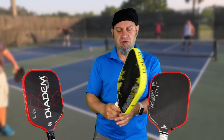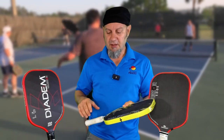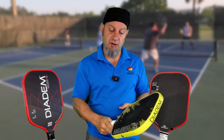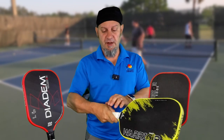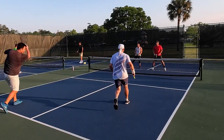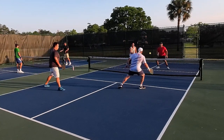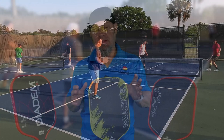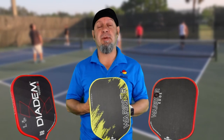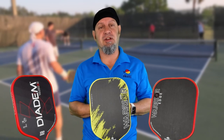I love the handle shape — I've always liked this tapered handle. Diadem did a phenomenal job because you can feel the bevels clearly. For those working on changing grips, like switching from an eastern grip on bevel three to a continental grip at the kitchen, this handle makes that easy. I even beat Dave Nell in skinny singles for the first time in my life with this paddle — so this paddle is amazing just because of that. Just kidding. It is a good performing paddle and it's going to be in regular rotation in my bag.